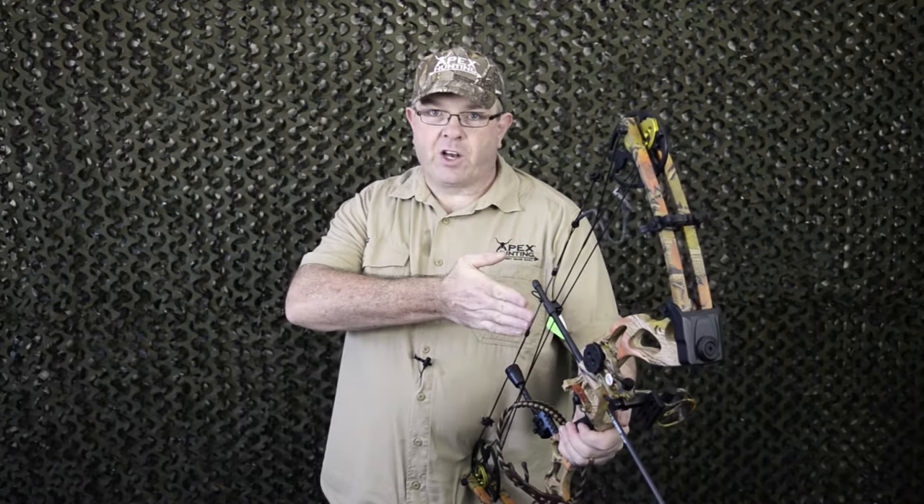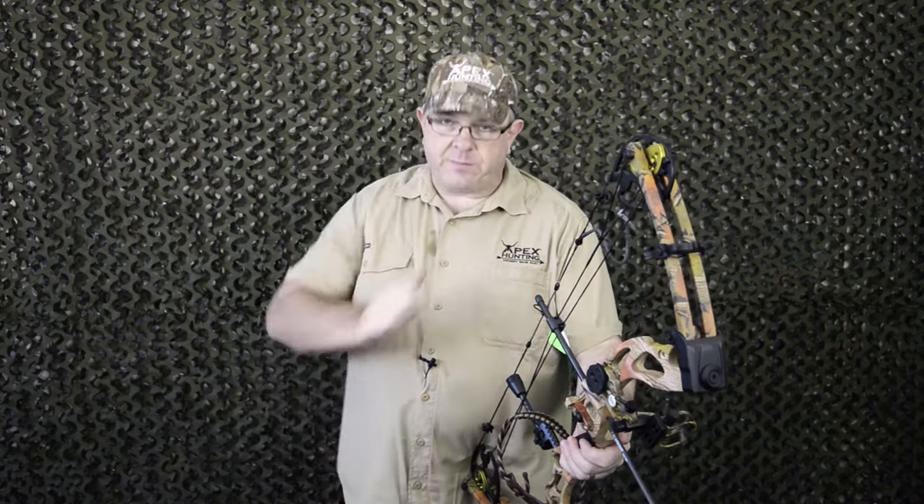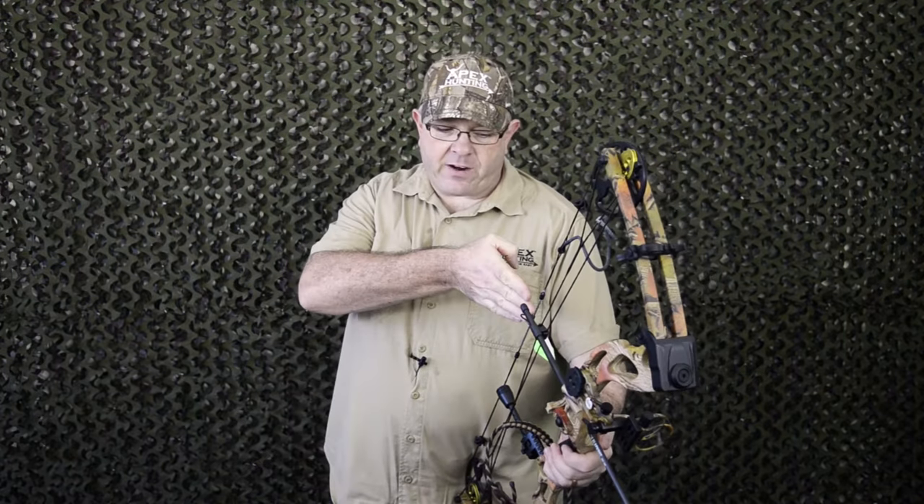What we mean by center shotting the bow is having everything in line with the center of the bow. So we follow the string down the riser, make sure the arrow is in line with the string, and make sure the sights are in line with the string as well.